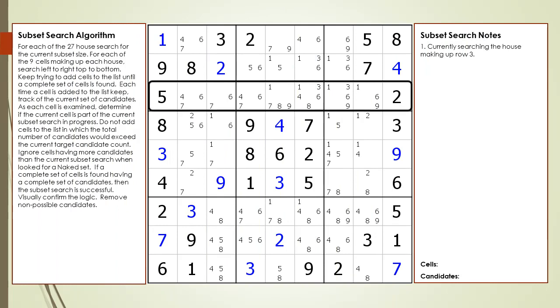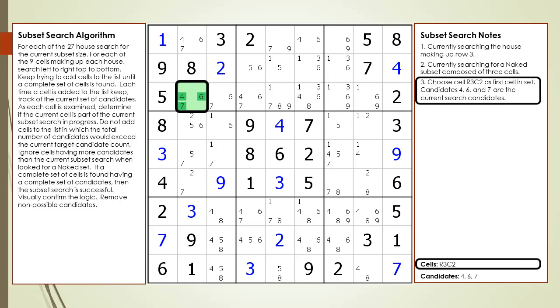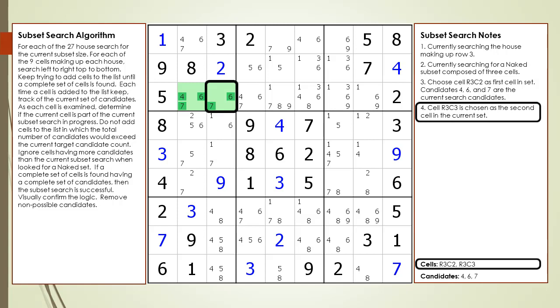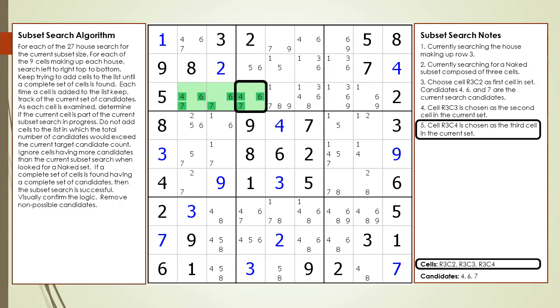This time we are going to focus on a house having seven open cells. Consider the following Sudoku in progress. Focus on the house making up row three. We are looking for a naked triple. We begin our search with cell 3,2 as the first cell in our set. Cell 3,2 has three candidates — 4, 6, and 7 — which are marked down in our notes. Next, we add cell 3,3 as our second cell. Cell 3,3 has two possible candidates, 6 and 7, so it qualifies. Next we add cell 3,4 as our third cell. Cell 3,4 has 4, 6, and 7 as possible candidates. These three candidates match the current set we are looking for. We have found a naked triple in the house making up row three.